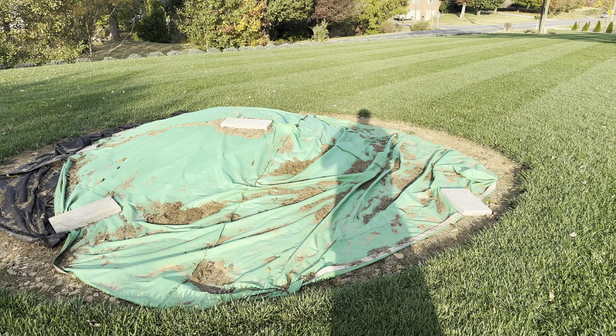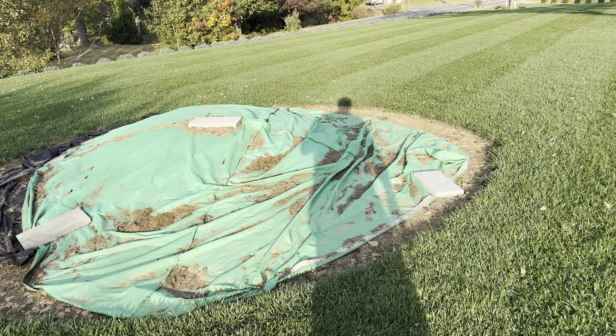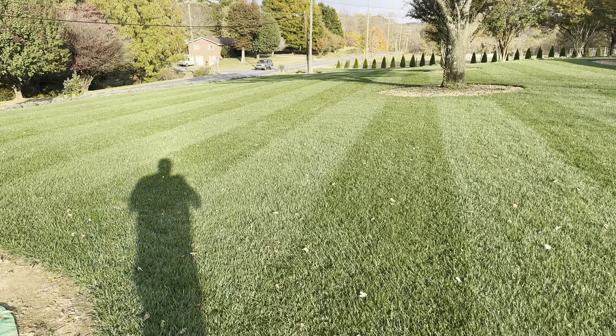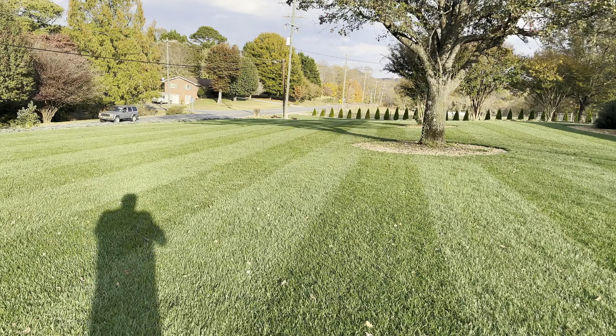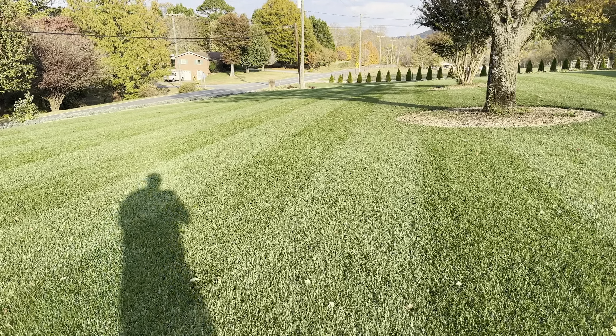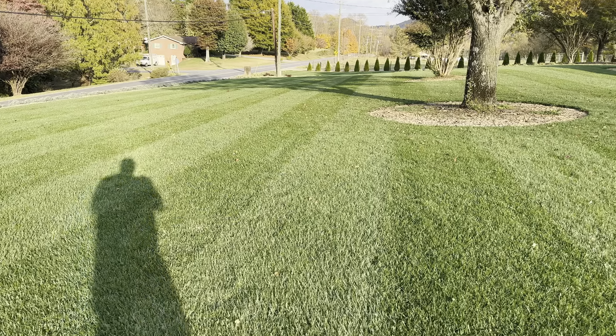I'm kind of lost on this but I'm tired of looking at it. I need to figure something out. I ain't gonna mess with it until wintertime — I'm not gonna mess my grass up until it basically goes dormant.